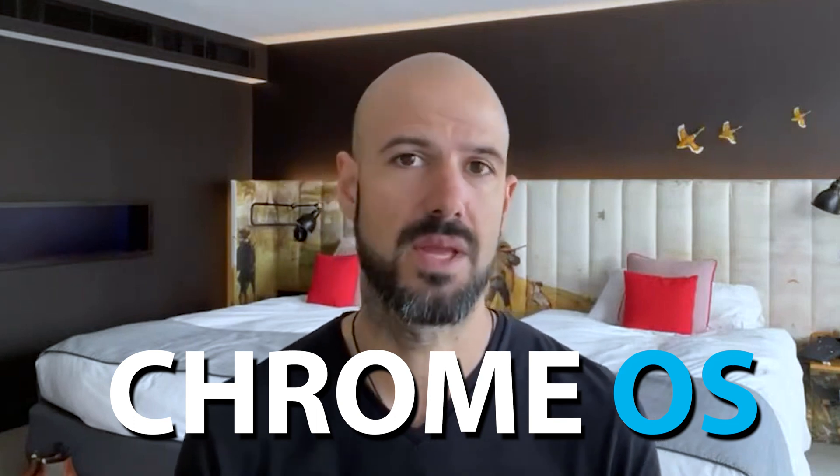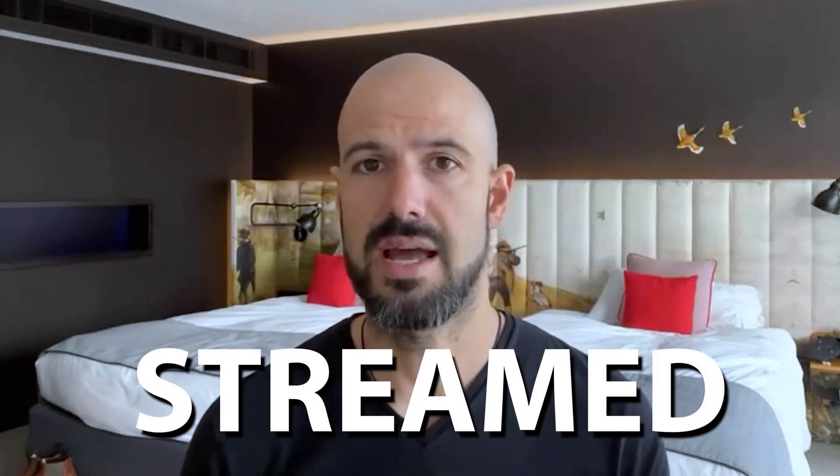There is a Steam store for Chromebooks coming, I believe, but I don't do much gaming on Chromebooks, so I don't know heaps about what's happening with that. What I do know is that for most applications, they are not gonna be able to be downloaded natively to Chrome because you're using Chrome OS. It's a completely different operating system to Windows or Mac. So if you're gonna use a game, it has to be something that can be streamed to Chrome, using either Google Stadia or another streaming service, or a game that potentially works online.